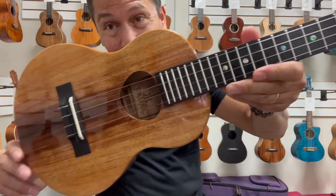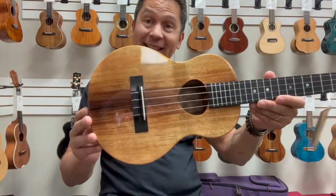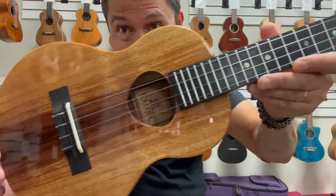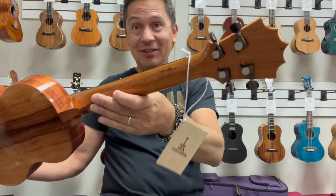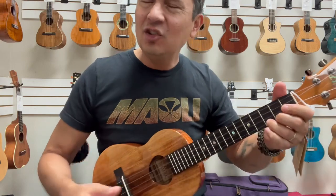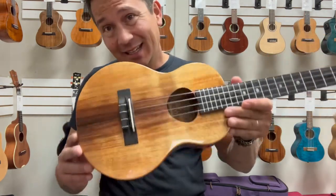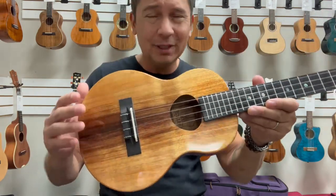Hello everyone, what a joy it is to play this beauty. This is the KTMS 00 from Koaloha, which is their thin line koa tenor made out in Hawaii. And this guy is just spectacular, so comfortable to play. Such a big sound from a thin body. Thin body does definitely not mean thin sound — this thing has a big, full, rich tone to it.